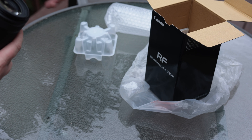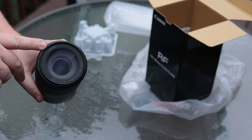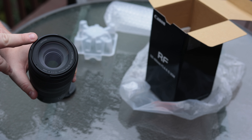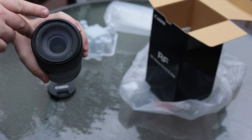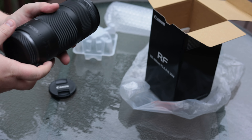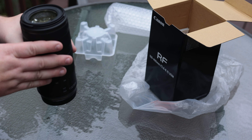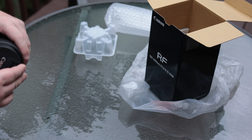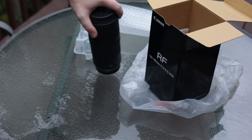You have a 67 millimeter filter thread, so when you get filters, lens hoods, or lens caps, make sure you get the 67 millimeter size. You'll see it says 100 to 400 millimeter — it's f5.6 to f8 on aperture, so as you zoom in you will lose aperture depending on what focal length you're at. We'll find out more about that in my first test with this lens.